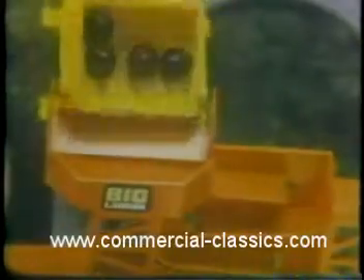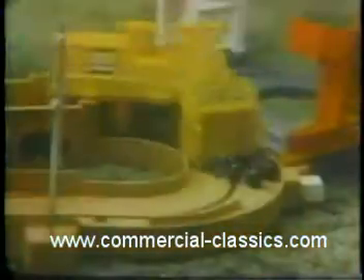With batteries you buy, you can make the Big Loader Construction Set load, pour, scoop, fill, and do it again. Switch, haul, and dump.